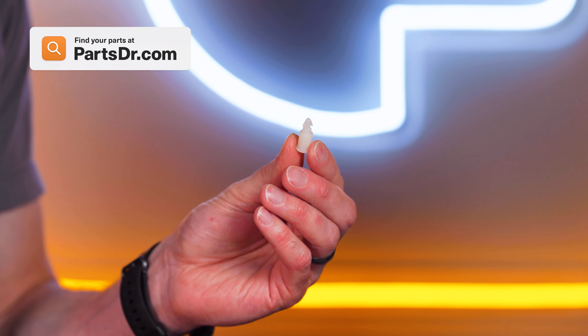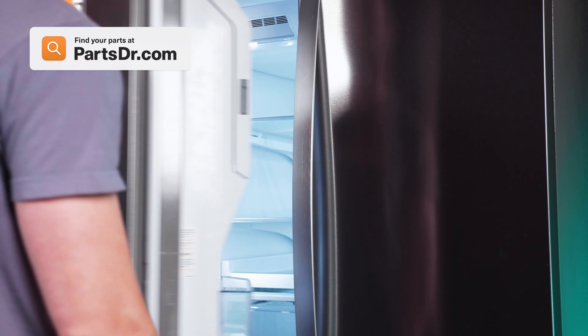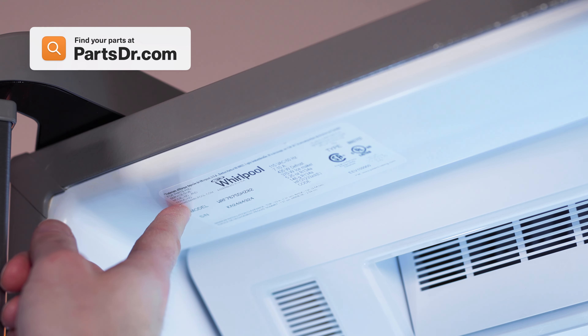When shopping for a new roller axle, be sure you're searching with the model number from the tag on your appliance to make sure you get the correct part.